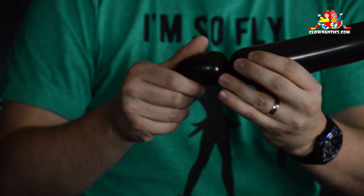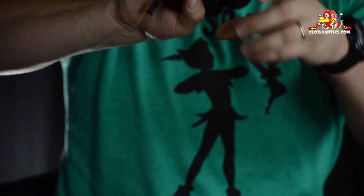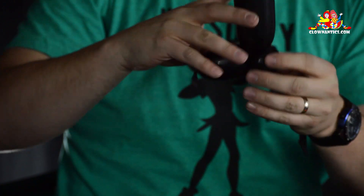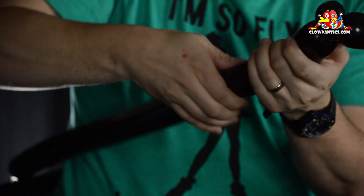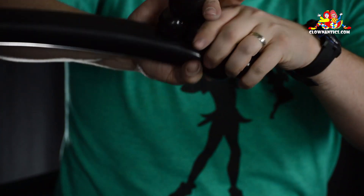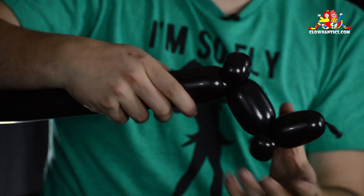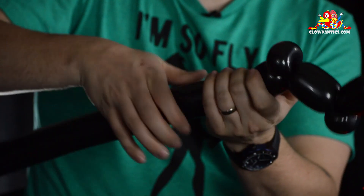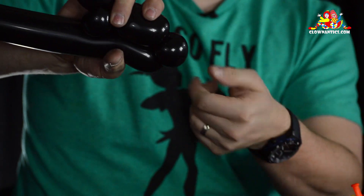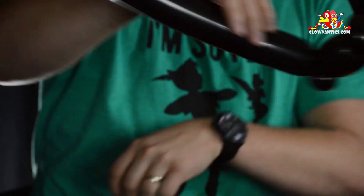You're going to do an inch and a half bubble, followed by a half inch bubble. Fold it over and do a pinch twist — that's the foot. Now again, inch and a half bubble followed by a half inch bubble, fold it over and pinch twist. And repeat: inch and a half bubble, followed by about a half inch bubble, fold it over, pinch twist. One leg is done.